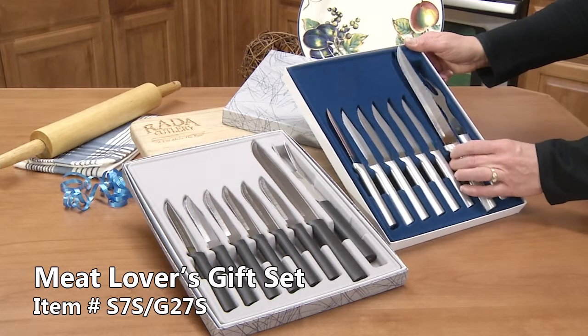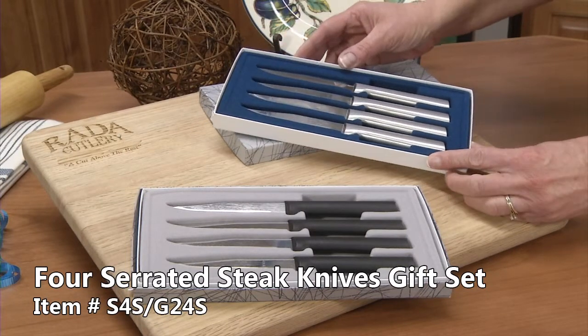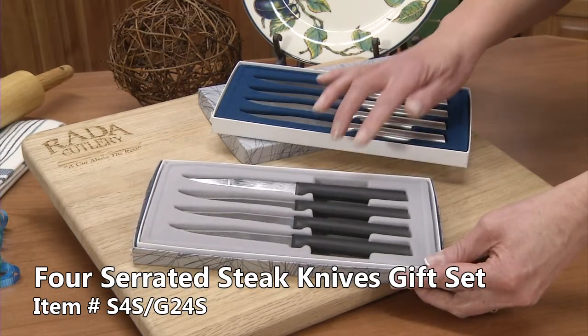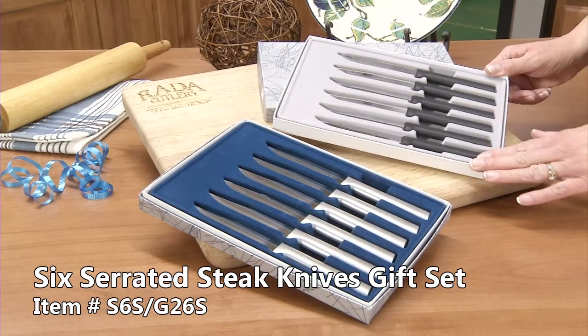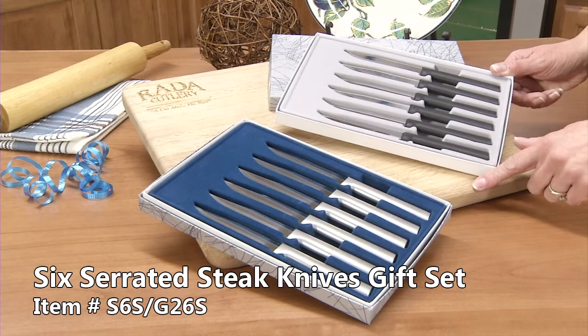A pizza cutter. The meat lovers gift set comes with 6 serrated steak knives and our slicer to slice up the roast or the large steak. Rada offers our 4 serrated steak knives in a gift set with the brushed silver aluminum handle or a black resin handle, and also our serrated steak knife in a set of 6 in a gift box.